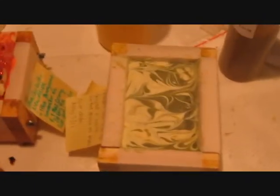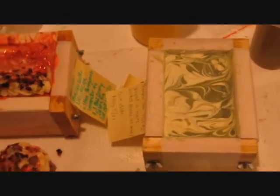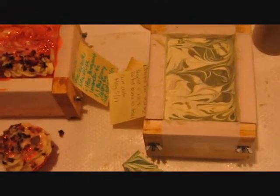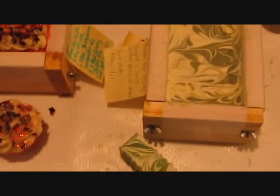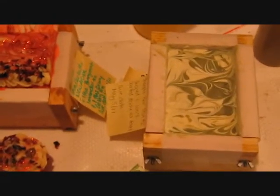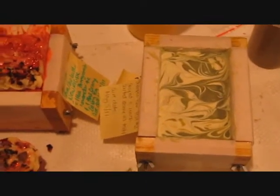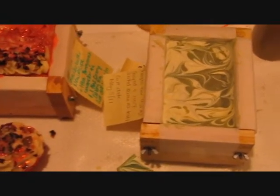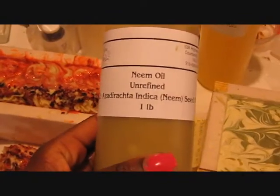In my last video I said I was going to make shampoo bars because I had a girlfriend who wanted me to make her a shampoo bar. So I adventured out, did a little bit of research, and based on what she needed — she needed something for dry itchy scalp as well as to moisturize her hair because she's actually in dreads now. So for dry itchy scalp, I read that neem oil is really good.